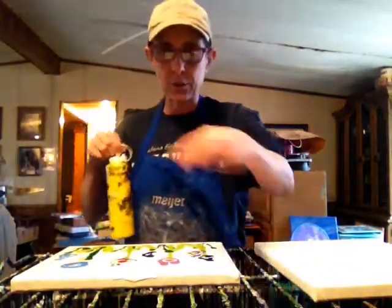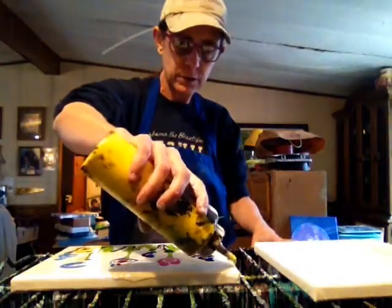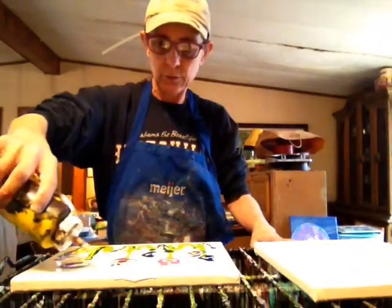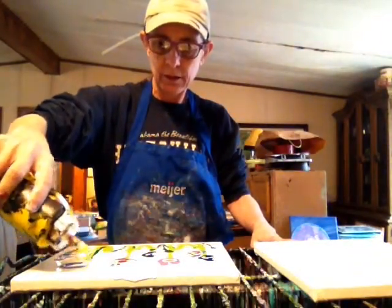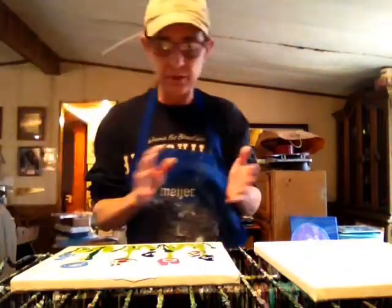Sometimes I put yellow up top — either I'll make a little corner sun or I'll just put a squiggle. So this time I'm just going to put a little squiggly yellow line. There's not enough room really to make a sun or anything. And if you get too much on the small canvas, it's tricky.